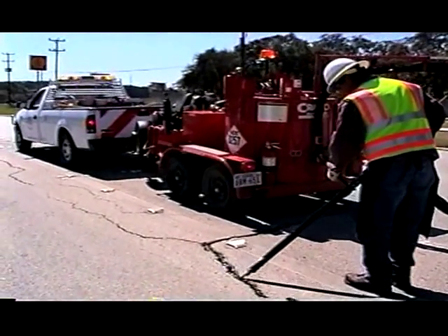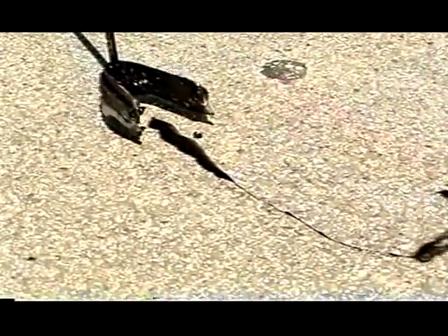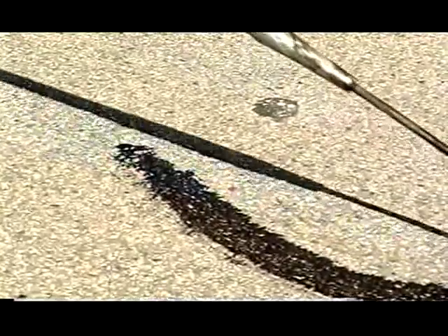Sealant can be placed in the crack in several configurations. In the flush fill method, the sealant is placed into the uncut crack and the excess sealant is struck off. Sealant level should be kept even with the pavement surface. This method is most commonly applied in the use of cold pour sealants.